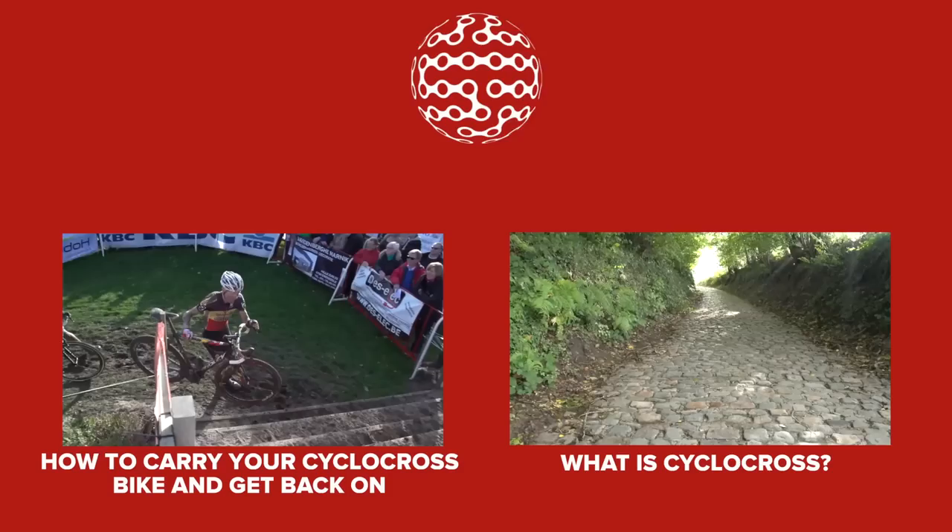If you use your momentum to carry your bike at an angle, you'll likely put it down at an angle and risk bouncing your chain off. Lifting the bike straight up takes a conscious effort, but it is worth it.